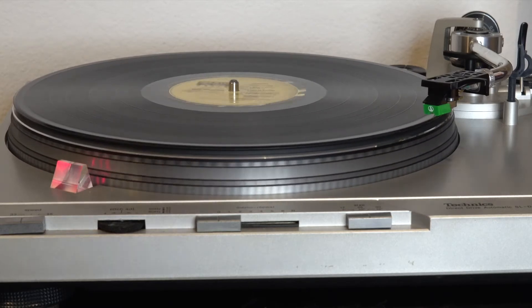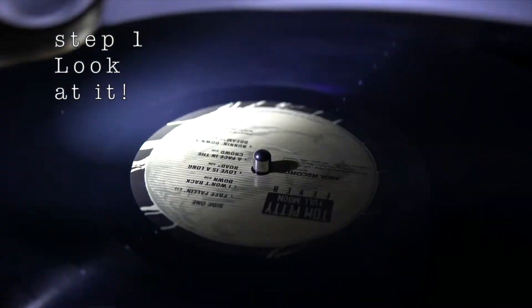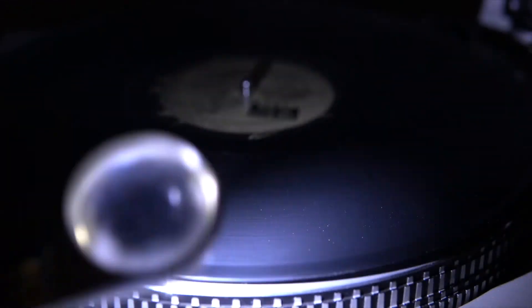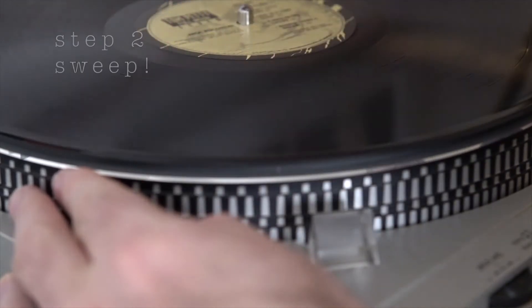Step one: just look at the record. Place a record on the turntable, look at it with an LED light, and you will definitely see dust.